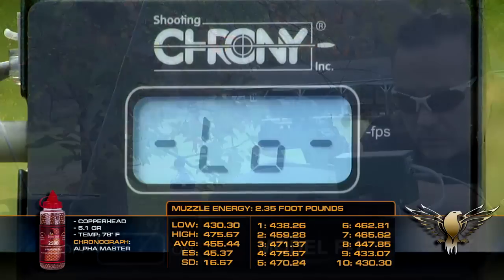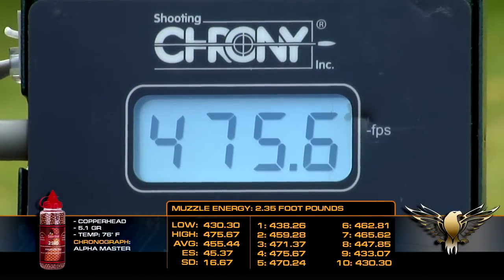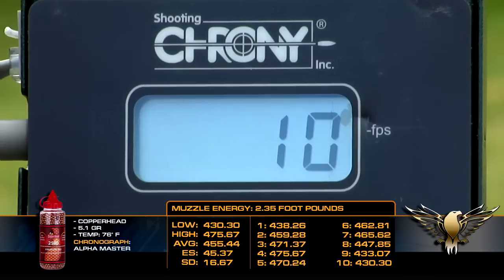With 5.1 grain Crosman Copperhead BBs, the average velocity was 455 FPS, an extreme spread of 45 feet per second, and a standard deviation of 16.6 FPS.